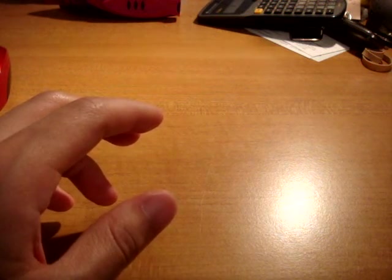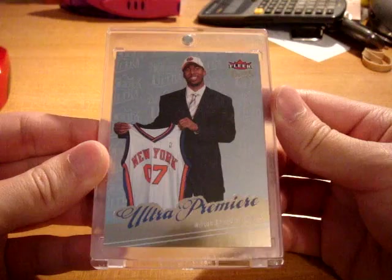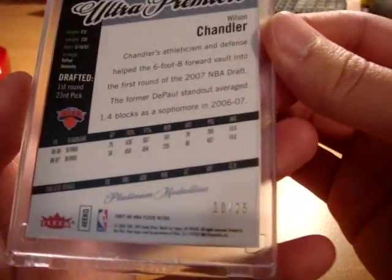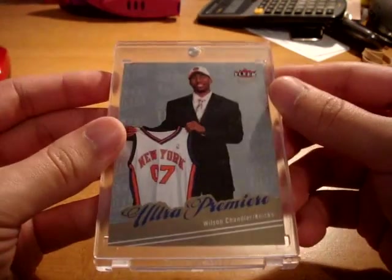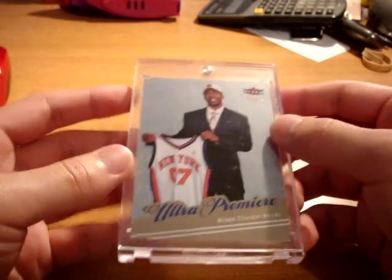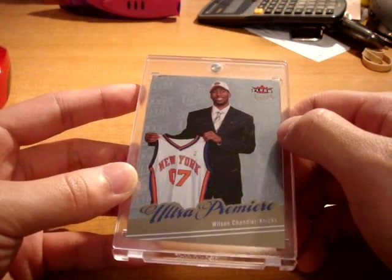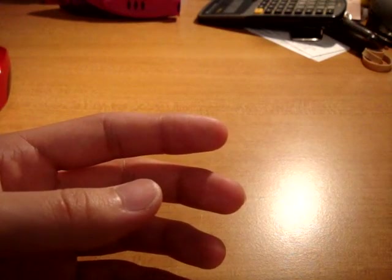The last two cards I got off eBay from the same seller — extremely nice PC additions to the Wilson Chandler PC. First up is the 07-08 Fleer Ultra rookie card, Platinum Parallel, so nice, numbered 10 out of 25. I've been wanting to grab this for a while but they rarely pop up. If you guys remember my Bargnani collection, one of my favorite cards was his Lucky 14 Platinum Rookie card from Ultra, numbered out of 14. Brings back a lot of memories — sweet PC addition.